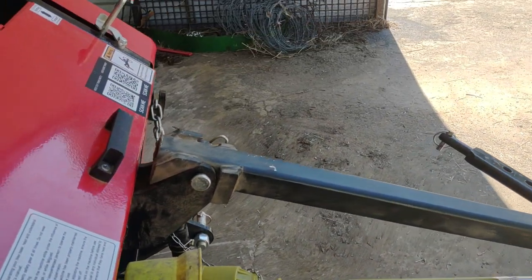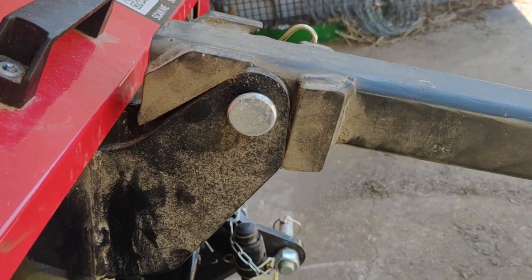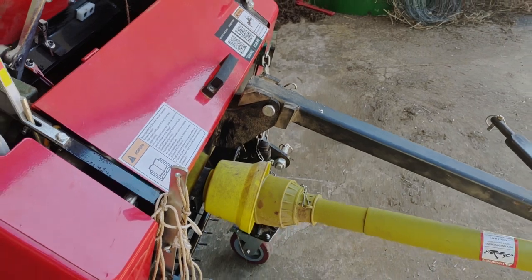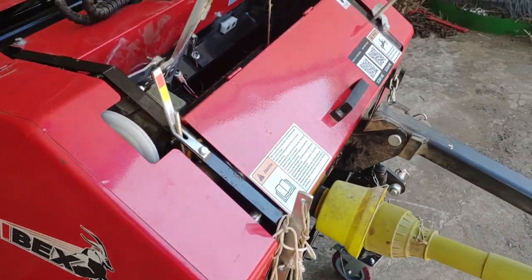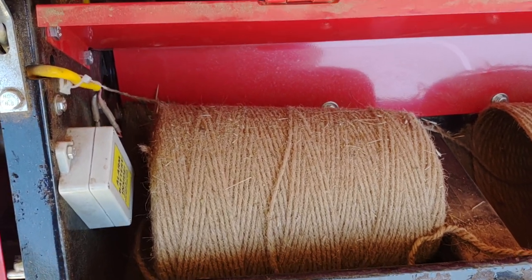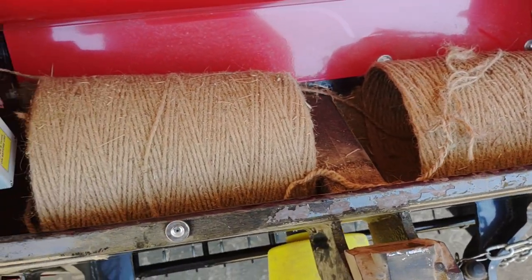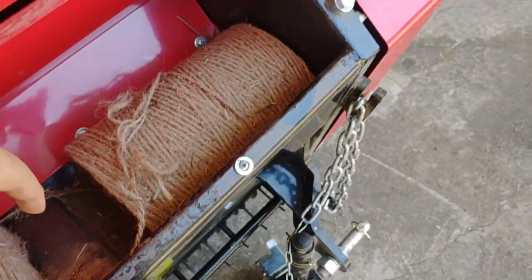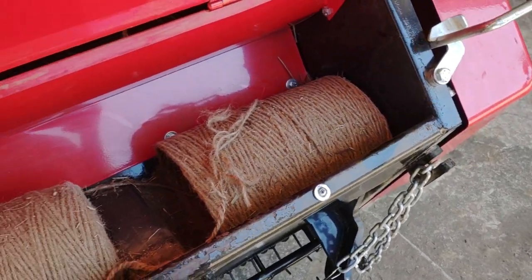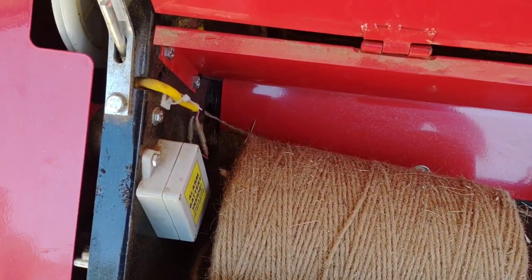Darren over at the Eighth Day Chronicle has a mini baler too, and it basically looks the same. The hay string goes in here. A full-size bale of string won't fit in here, but if you take these two bolts loose right here, that'll move back and you can put a full-size bale in there, then put your two bolts back in.